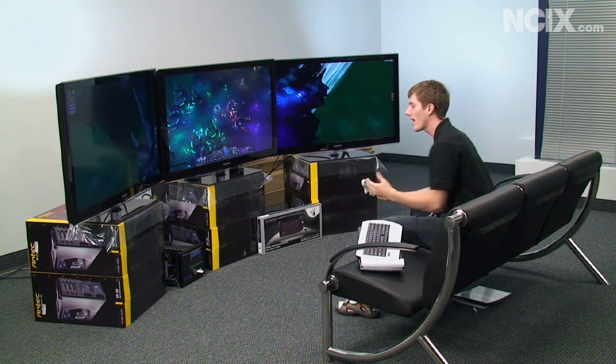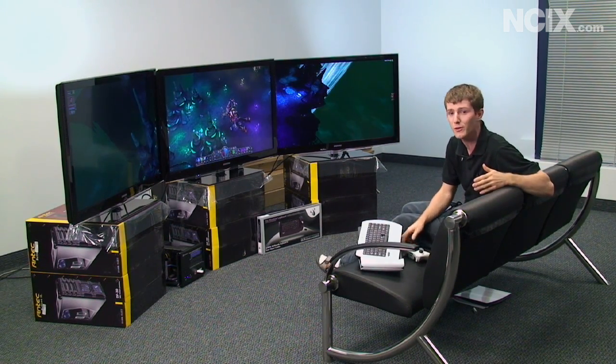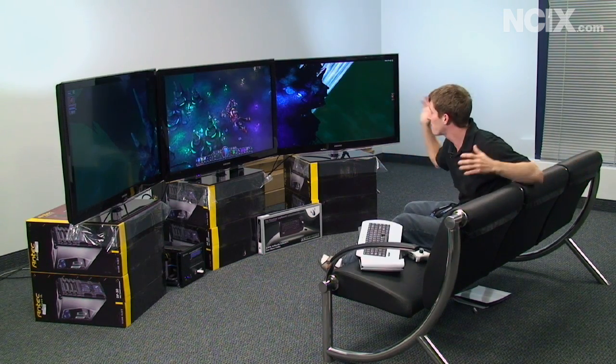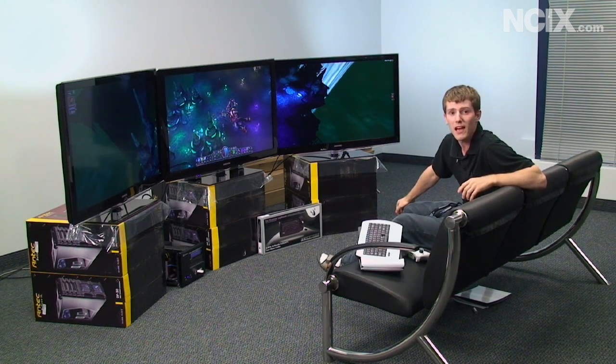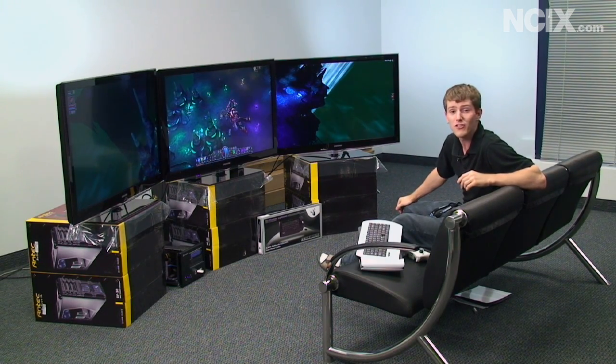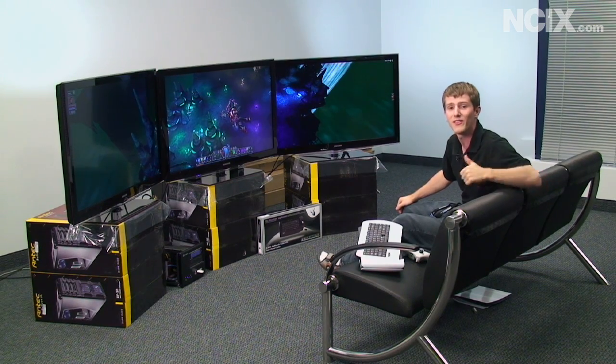We've shown you all the different kinds of games that you can enjoy on the Radeon 6870 — whether it's first person shooter, driving, anything you want. It's a phenomenal gaming experience. Big thanks to MSI for providing our 6870 so that we could give you this demonstration, and big thanks to AMD for delivering this crazy value of a card, the 6870.